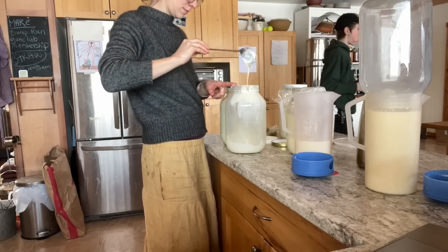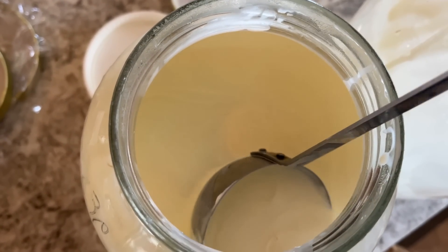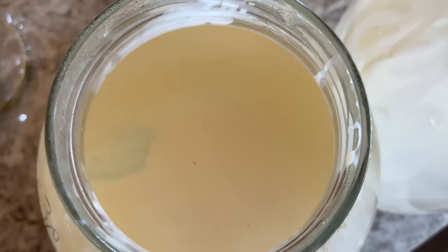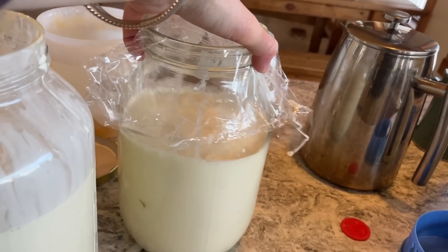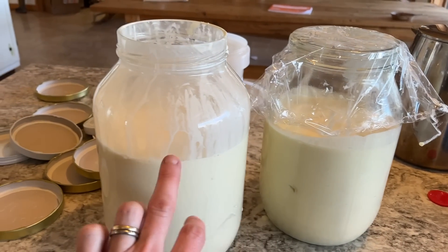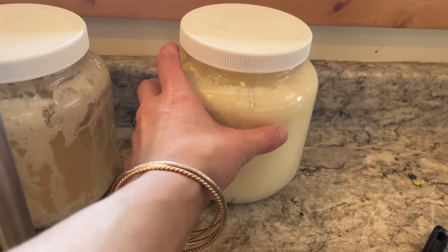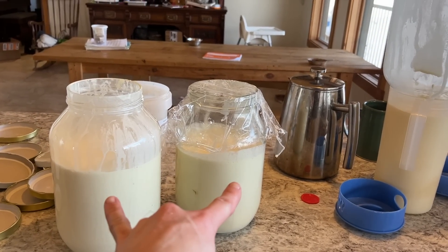I ended up with a butter churn jar of cream — that's about the max I can put in this one-gallon jar. This one is probably a bit too much for a round, but I have another jar from the fridge too, so I'll top it up and churn. I'll have three rounds of butter to do.